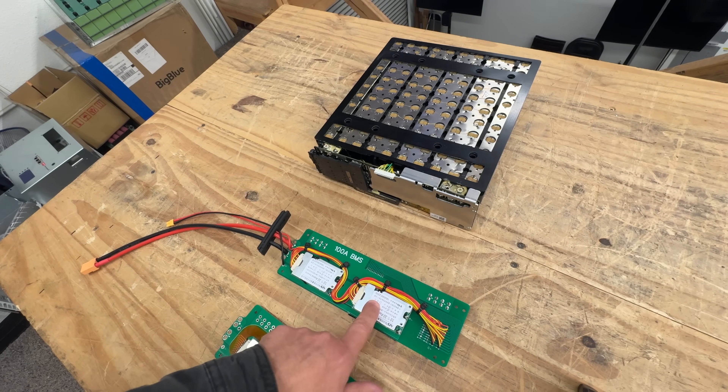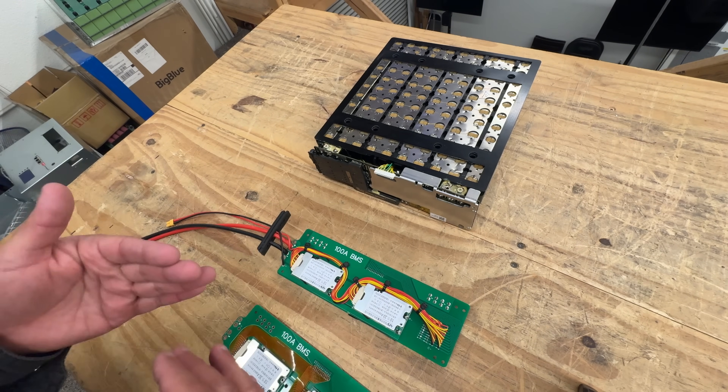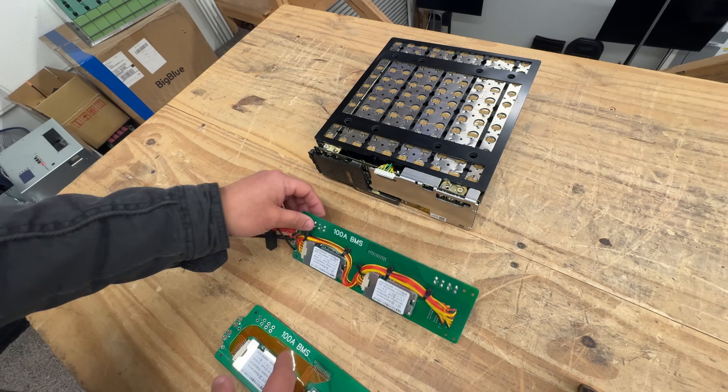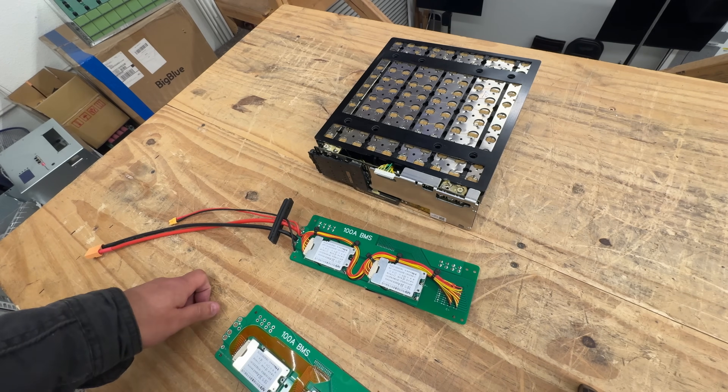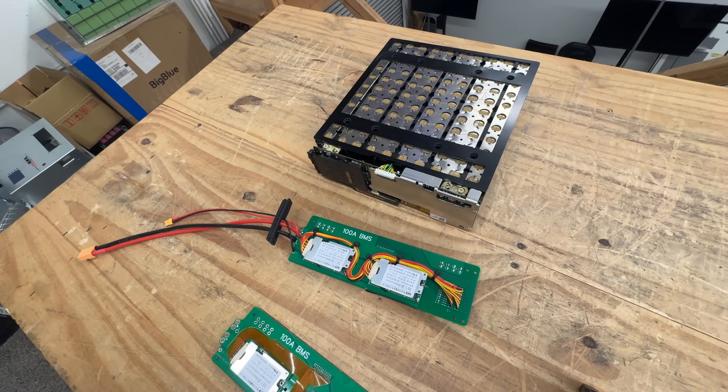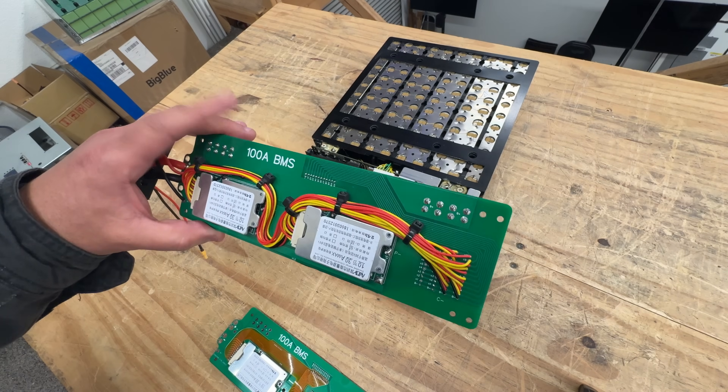It will still be safe because these off-the-shelf BMSs have the same safety measures. They check the voltage of each cell, check the temperature of the battery pack using thermistors, and keep the battery safe within certain limits. So that's what we're doing.